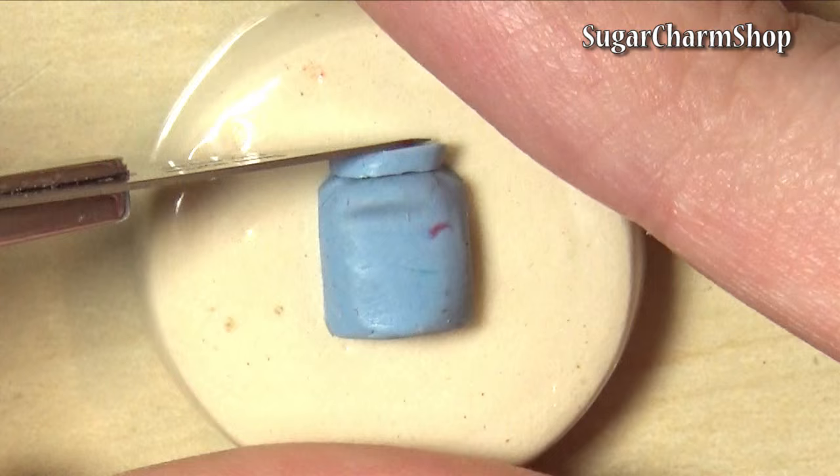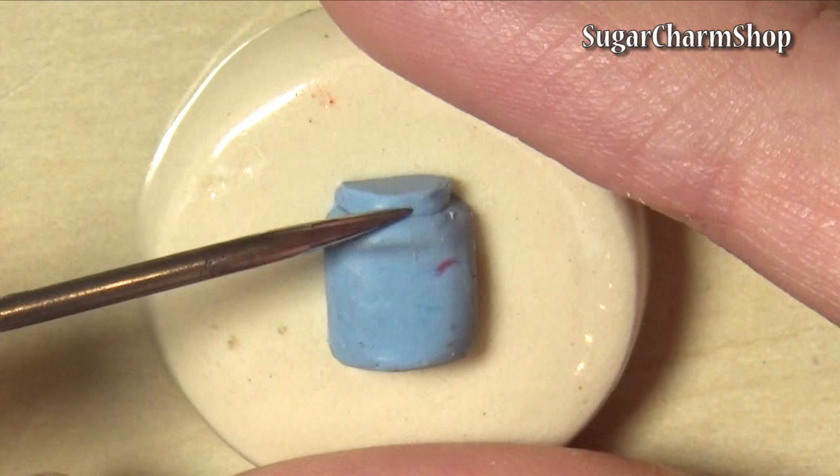The plastic I used for this project was a bit too thick to really pick up on the lines at the top. So depending on the type of plastic you use, you may or may not want to skip these.